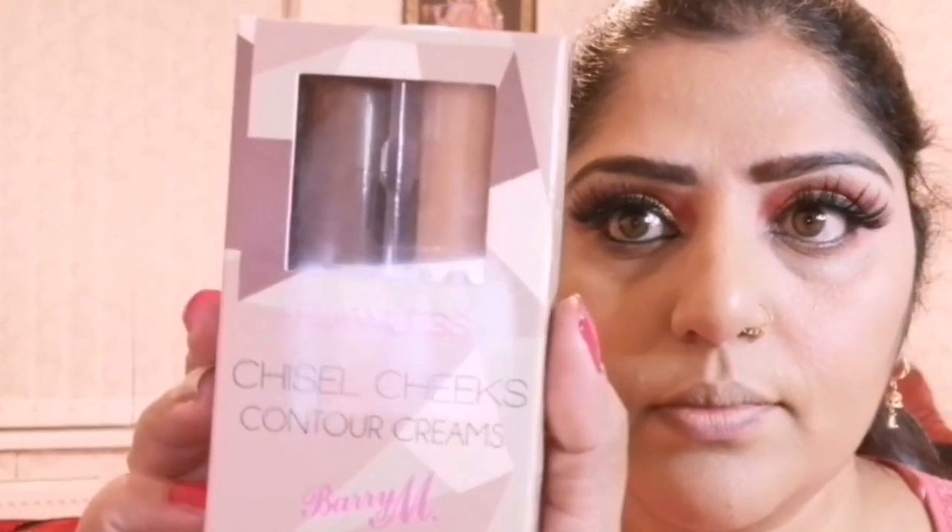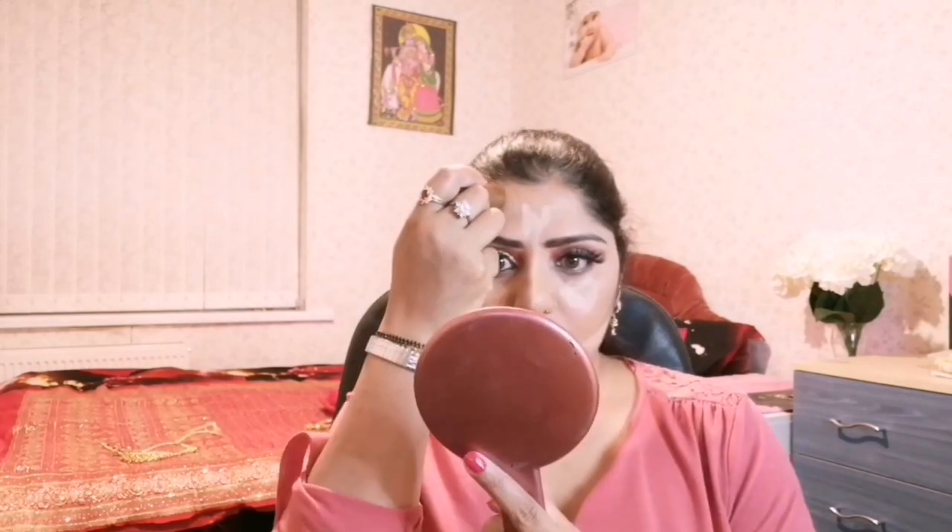For flawless chiseled cheeks and contour, applying Very M — first I am applying highlighter then contouring my face, blending this highlighter and contour with the help of the makeup applicator sponge which is from Olivia.